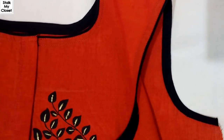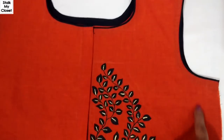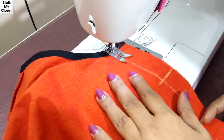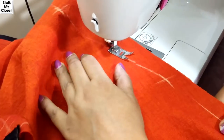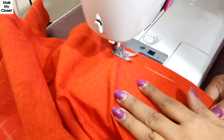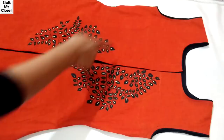I've finished the neckline and armholes. Now I'll stitch the side fitting seam on both sides. I have stitched the side fitting seam on both sides.